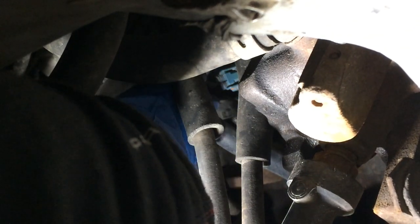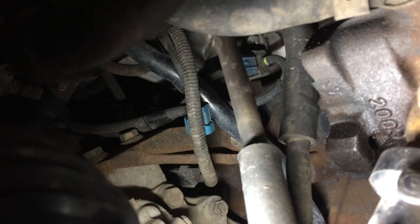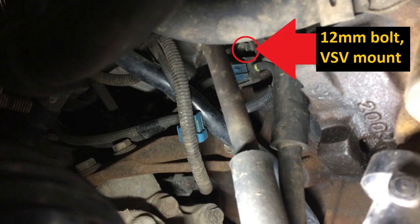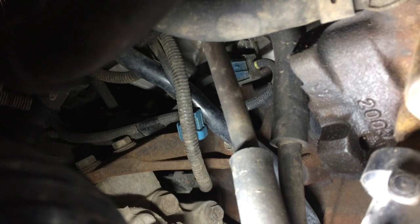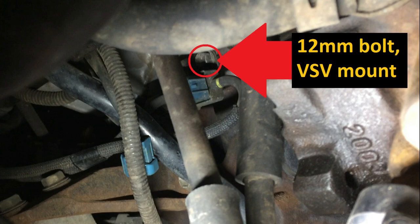To undo the blue electrical connector, reach in and on the side that faces you there's a little clasp — be careful because it can be old and brittle. There's also a 10mm bolt; if you reach right above the VSV you'll be able to feel it. You can just see it in the shadow — that 12mm. You can see why many times these VSVs just get left behind: it's very difficult to get a tool on that 12mm bolt. Sometimes the bolt is so corroded it won't budge, the head might get stripped, or it might even break — and removing a broken bolt from that hole would be a nightmare with no room.